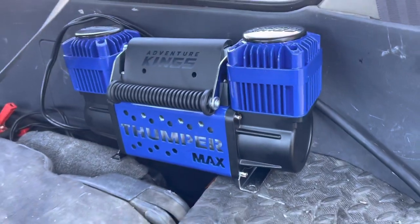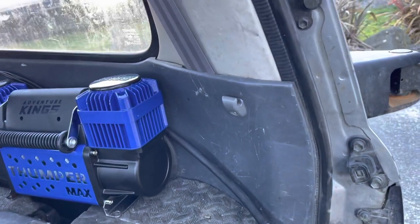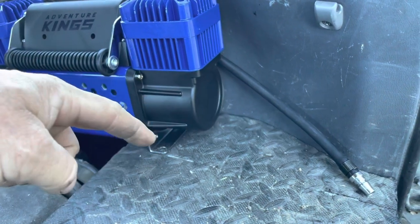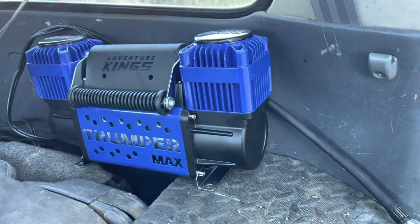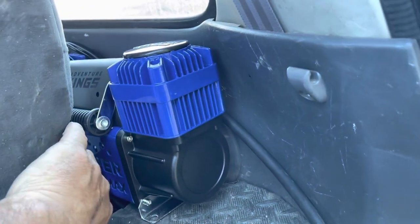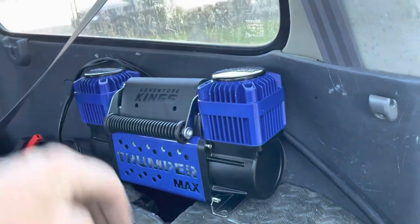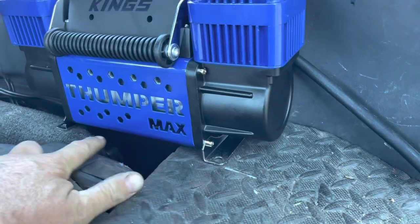This is the spot I've allocated for the compressor. It is going to be out of the way. I could have dropped it down into the hole there, but I figured it might not have very good airflow and I know these things get quite hot. So I'm going to mount it there. It is going to be visible but I'm not too worried — the seat itself will still come back and sit there. It won't affect too much of the storage in the back, and in time I might even put a wee aluminium shroud across there.